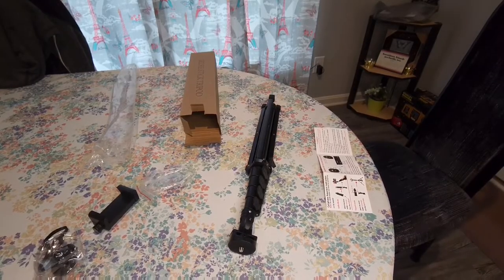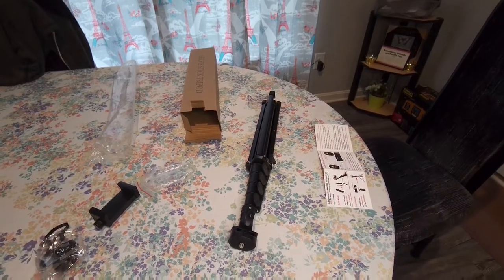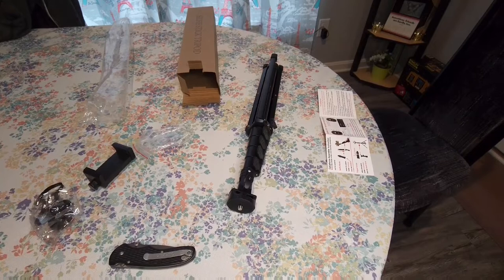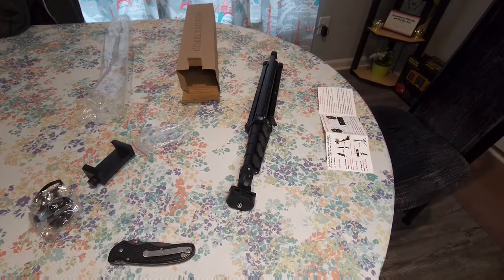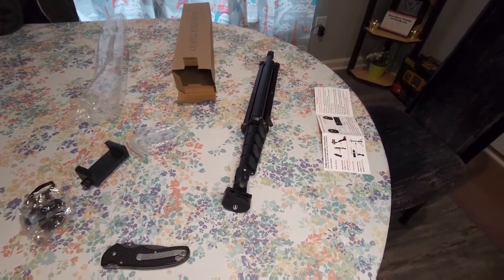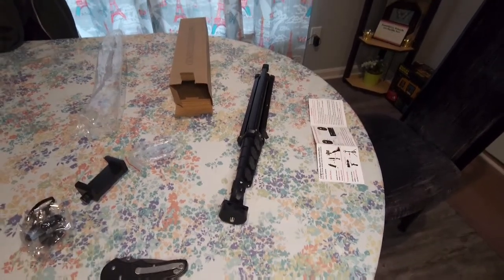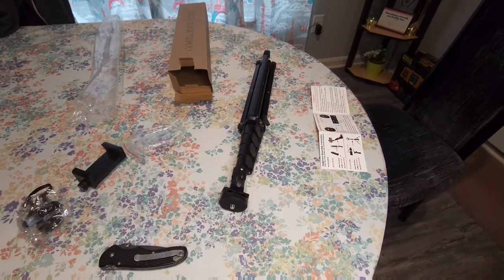Okay, so I already have to kind of adjust this a little bit, and it's not staying — as you can see, it's starting to slowly go down. I think that's actually about where I want it anyway. I just need to tighten up this screw. That's the problem with this one — I have to bring a screwdriver with me, and I shouldn't have to.